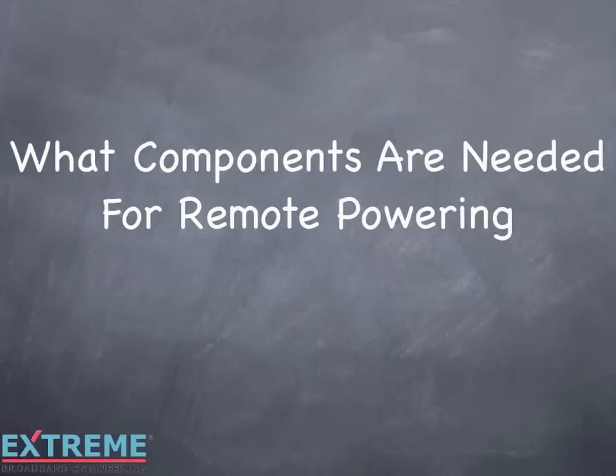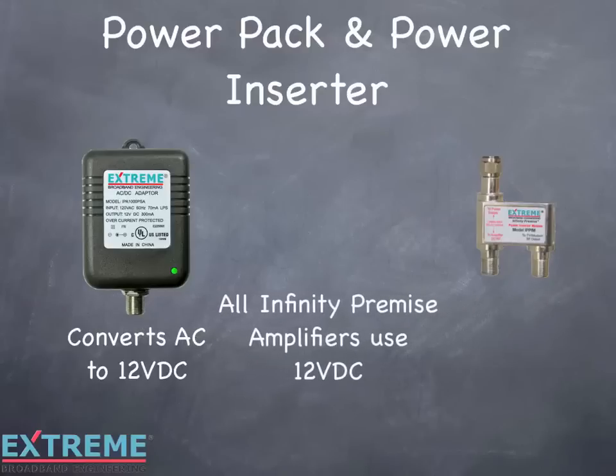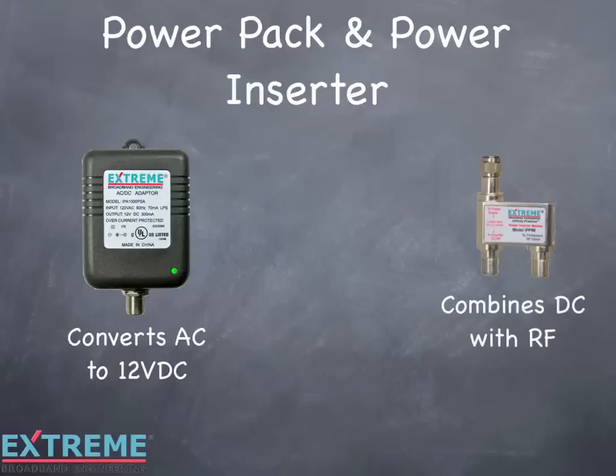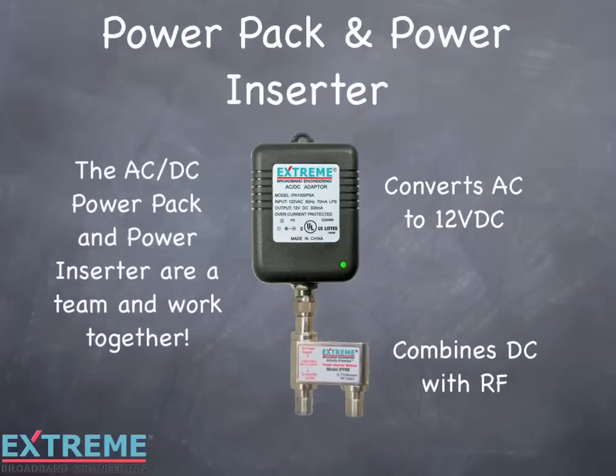Let's look at what components are needed for remote powering. First, we'll look at the power pack and power inserter. The power pack converts AC to 12 volts DC. All Infinity Premise amplifiers use 12 volts DC. On the power pack, there's a mounting hole at the top that is used to secure the power pack to the AC outlet with a screw. This is to prevent anyone from accidentally unplugging the power pack, which would result in loss of power to the amplifier. There's a green LED which is a visual indicator that the power pack is working and has 12 volts DC. The power inserter combines DC from the power pack with the RF from the drop, which enables DC to flow to the amplifier. The AC-DC power pack and power inserter are a team and work together.